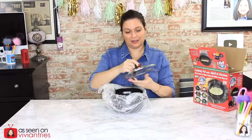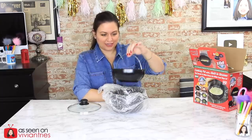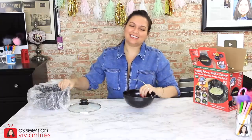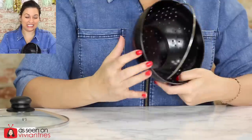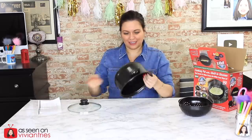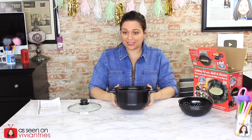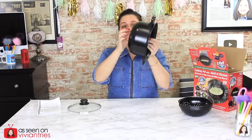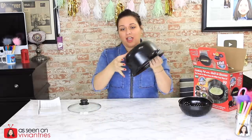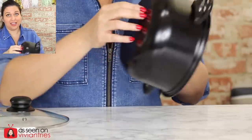Okay, just a regular lid. Here's our little draining basket — it's very thin. It literally has an echo, listen. It's paper thin, at least that's what it feels like.